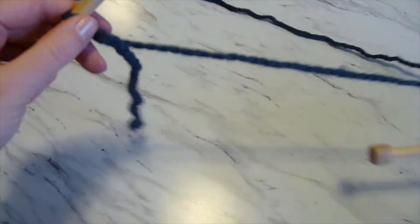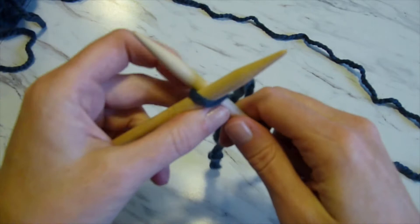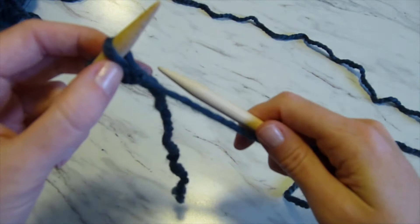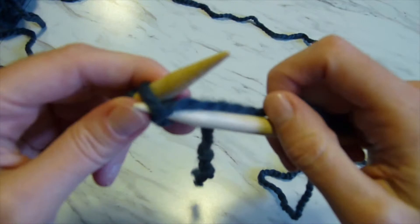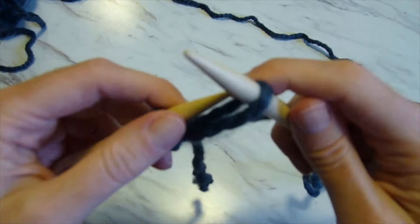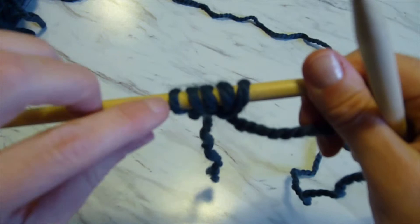Then we're going to cast on 25 stitches. You're going to insert the needle into the front of that loop, wrap the yarn around the backside, hook it, pull it through, and loop that loop over top of the needle. You're going to do that again from the front to the back — loop the yarn around, pull it through, and put it over the needle. Going from front to back, looping around, pulling out, and going over the top of the needle. You're going to do this 25 times until you've cast on 25 stitches, and you can count the stitches as you go along to make sure that you have the proper amount.